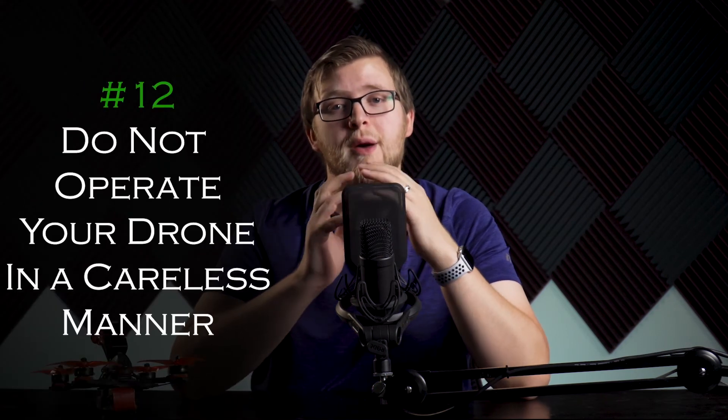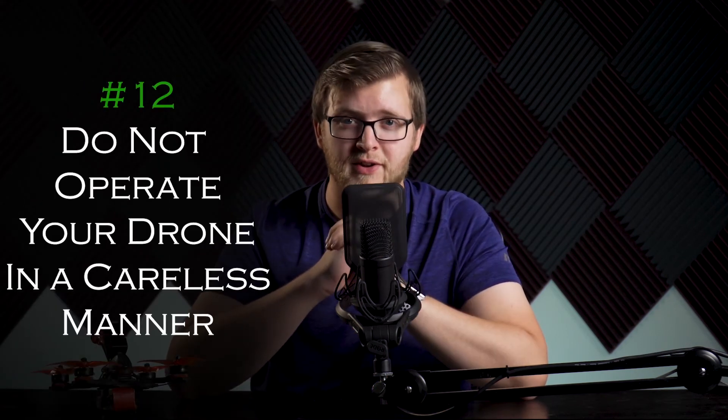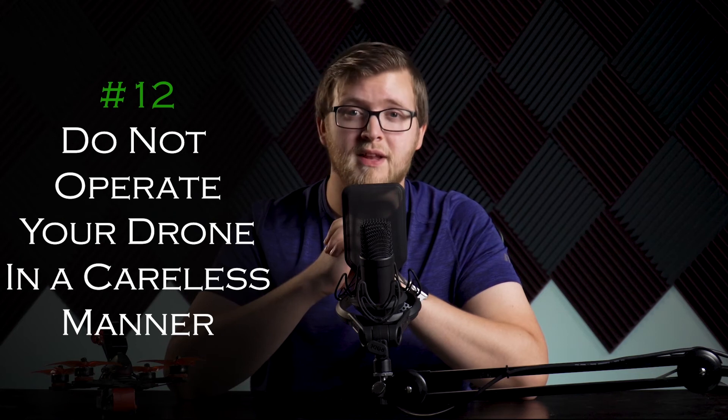Number twelve: do not operate your drone in a careless or reckless manner. This rule could be interpreted in many ways, but it really comes down to common sense. You do not want to injure anyone or cause damage with your drone. When you go flying somewhere, ask yourself: what's the worst that can happen? If it is risky to property, yourself, or others — don't fly. Find a safe location to enjoy your flying.